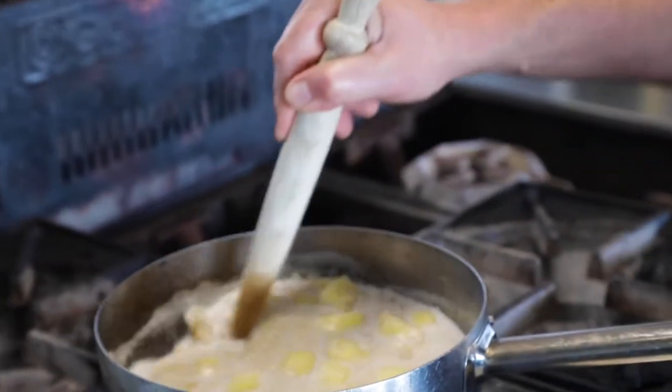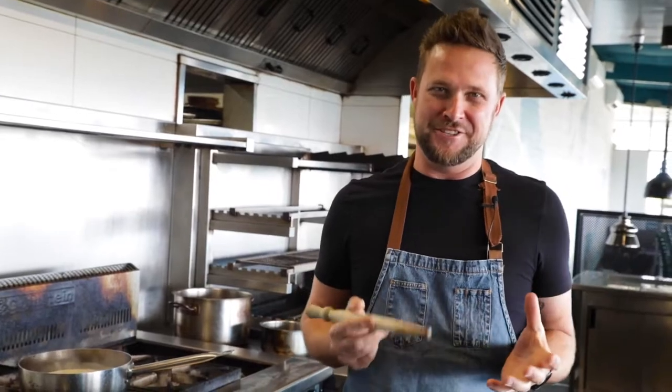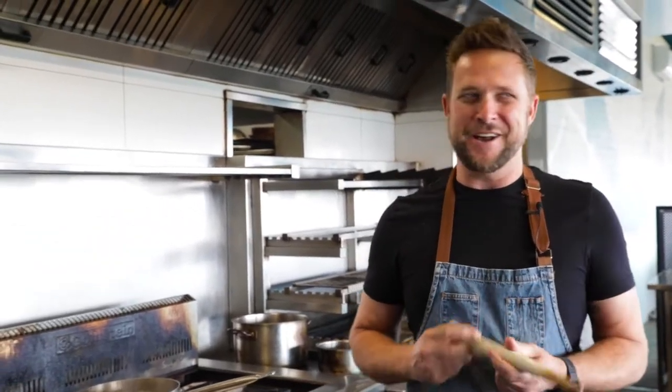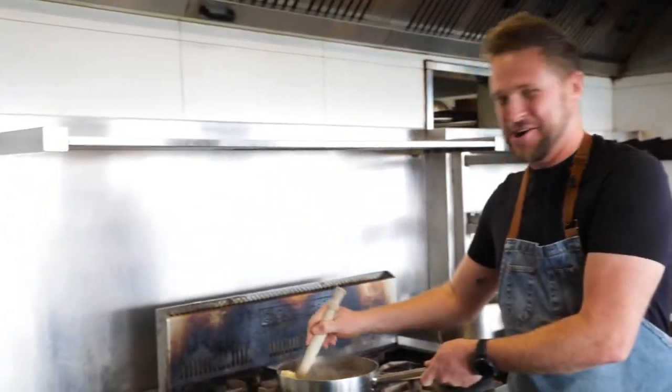Apparently there's an old wives' tale about spirtles — that you have to stir anti-clockwise, otherwise at midnight the witches come out and eat the children. I'm not sure about that in Australia, but we're going to be stirring both ways today. If I'm not here tomorrow, then you know why.